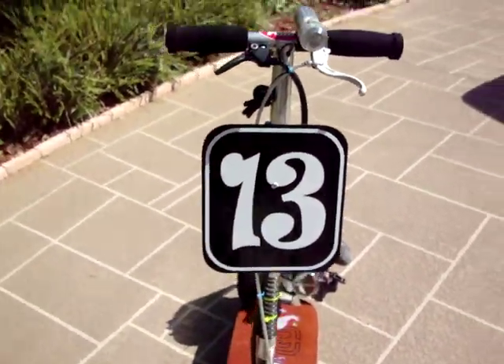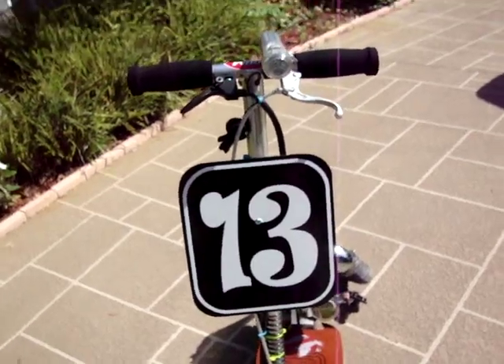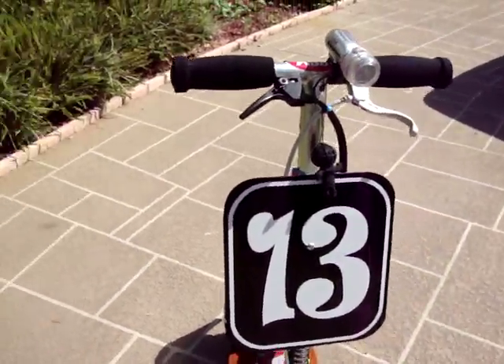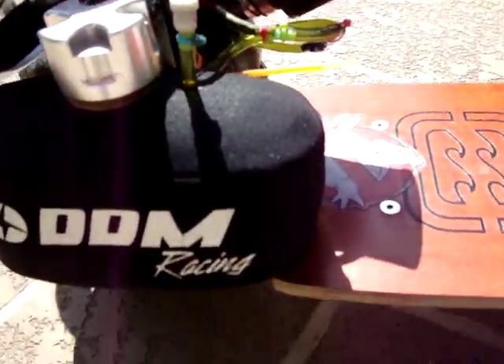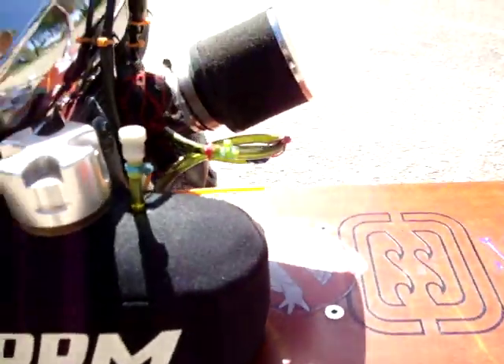Went with the whole old school style playing cards look. Put the little border on there with my lucky number thirteen — everybody else says it's an unlucky number, but you know. So yeah, the chrome frame, chrome forks. I go through tires on the back regularly.